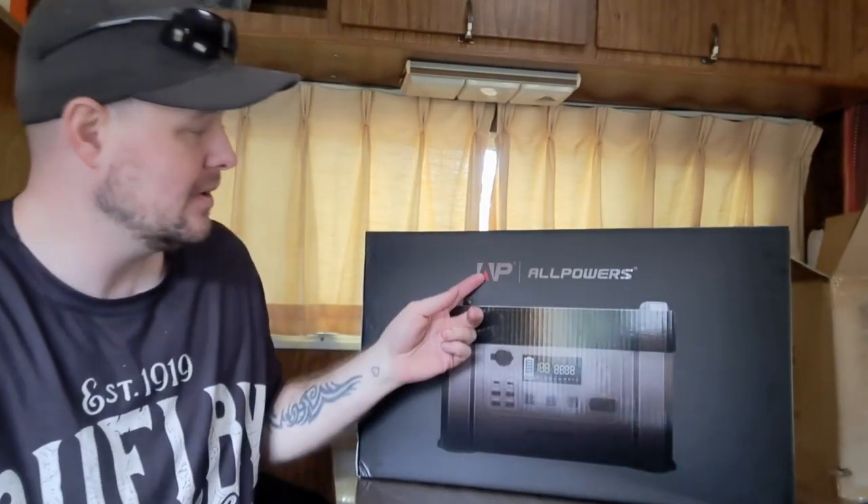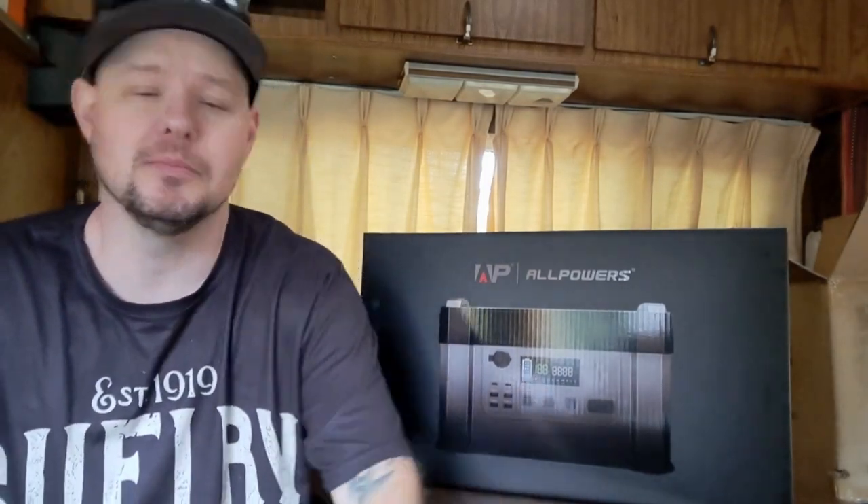Hey guys, welcome back to Living Tiny. As I mentioned in the last video, this video is about working with a company — All Powers. In my tiny home before, I did the whole battery, solar panels, charge controller, all that separately. But for the RV, I wanted to do something a little bit more simplistic.